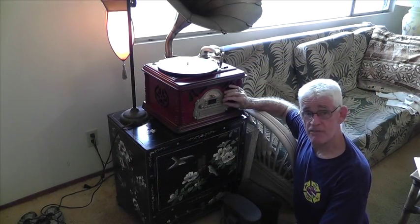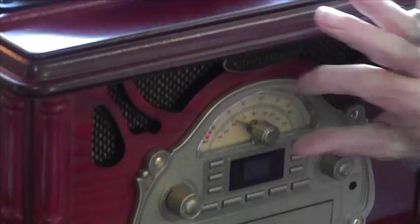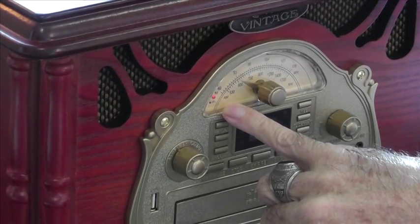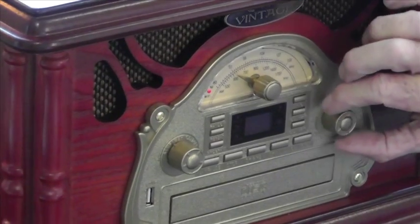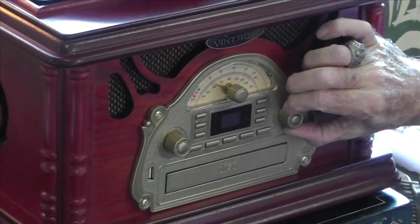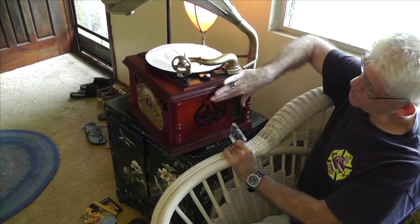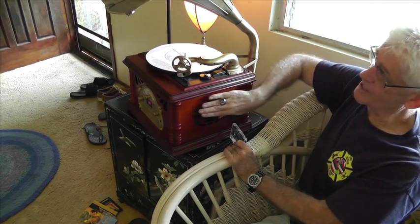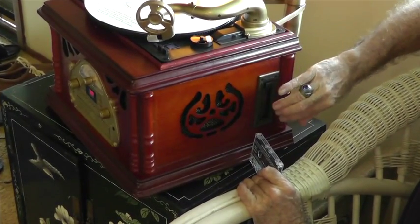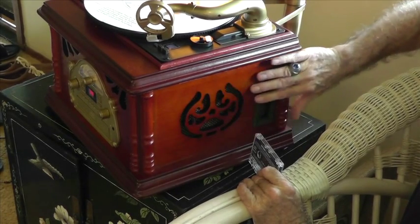Now you're listening to the FM radio feature. As you can see, it has a little knob you can adjust to different stations, and a modern button light showing you it's on FM. We're listening to some classical music — the fidelity is very good. Looking at the side, this is a very nice cherry wood console with little columns on each end, a nice speaker design with a cloth speaker in the center.